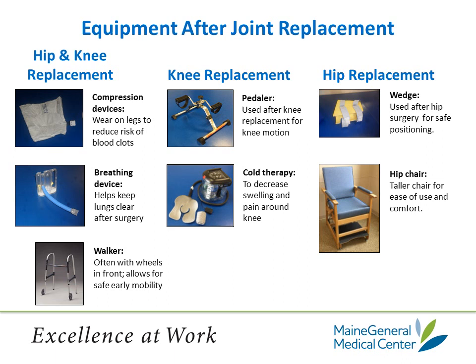Here is some of the equipment you will need after your joint replacement. Shown on the left is equipment that's common for both knee and hip replacement patients. The compression devices are worn on your legs to help prevent blood clots. The breathing device, the incentive spirometer, helps keep your lungs clear after surgery. A walker, often with wheels in the front, allows for safe early mobility. The wheels are interchangeable so you can have them on the inside of your walker instead of the outside — having them on the inside allows you to go through narrower doorways at home such as the bathroom. Your physician may have set you up with portable compression devices to use at home; please charge them as directed. On the day you're discharged, they can be put on at the hospital so you can wear them on your way home.